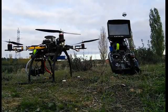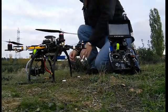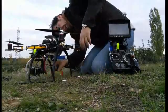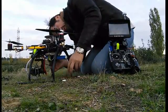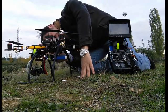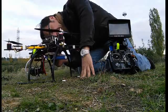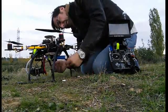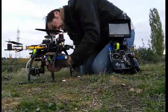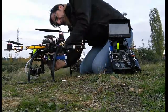Let's connect everything and check if we can see nice images up there in this slightly windy day. We will see what happens.